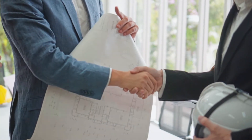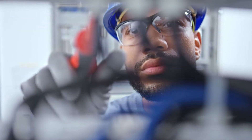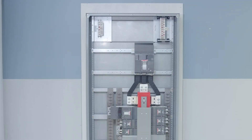At ABB, we know that for our customers, time is money. Traditional bolt-on power panels require highly skilled labor and take hours to install. But now, there's Relya Gear Next. It works harder, so you don't have to.